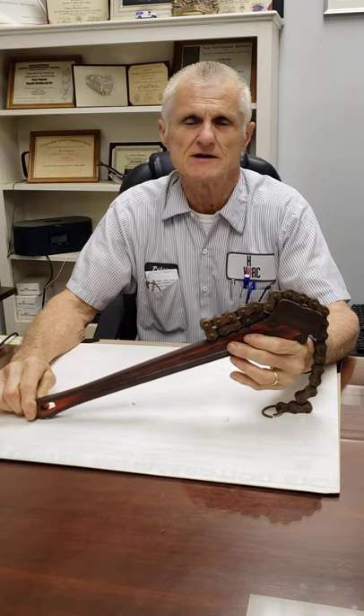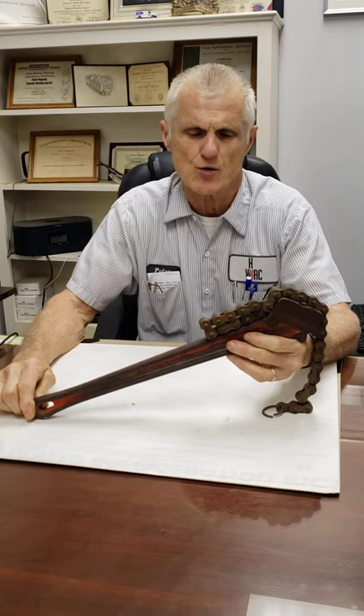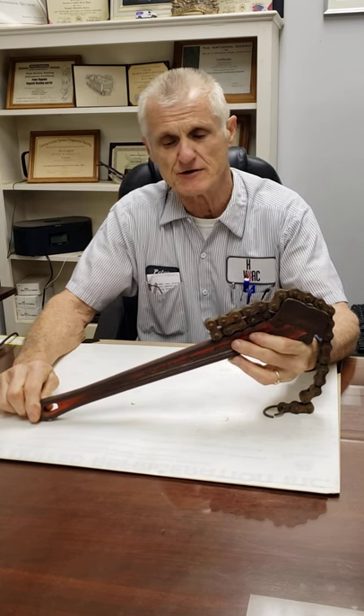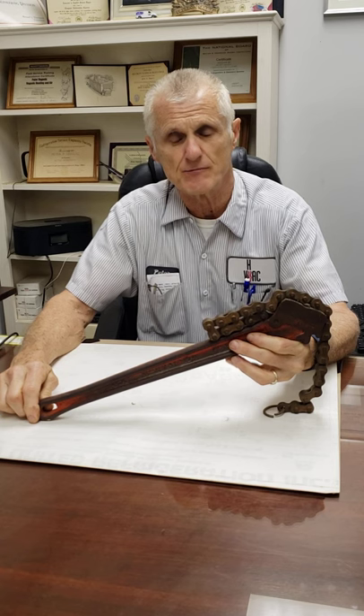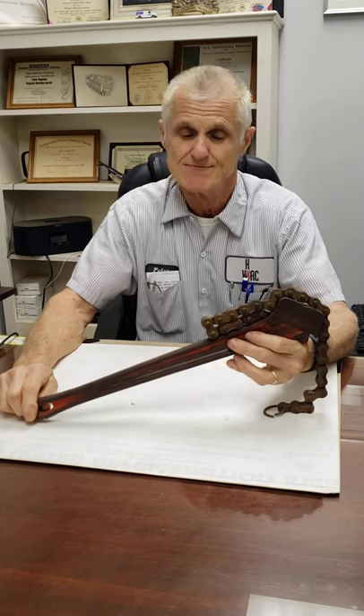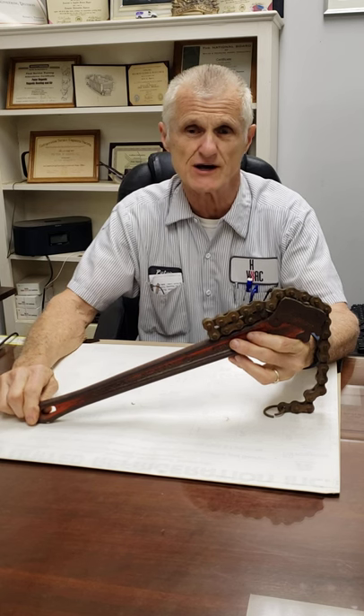This is the RIDGID C18 chain wrench. I acquired this tool about 41 years ago when I was working in a very confined area. My RIDGID pipe wrench was too big to fit inside that area, so I had to go out and buy this chain wrench.